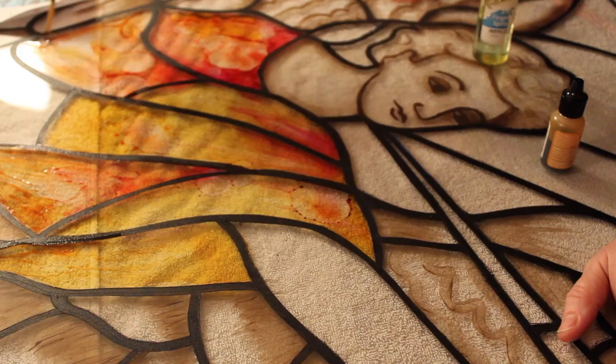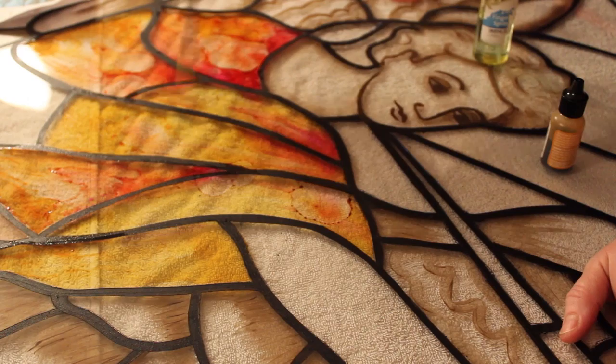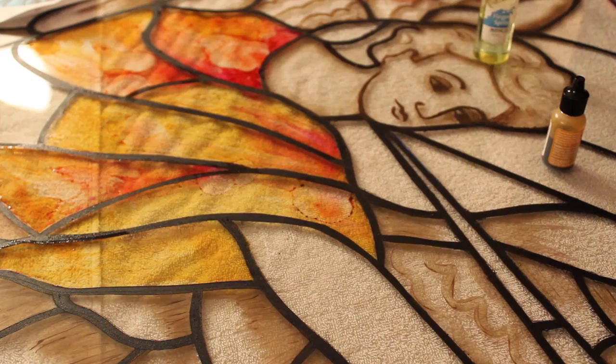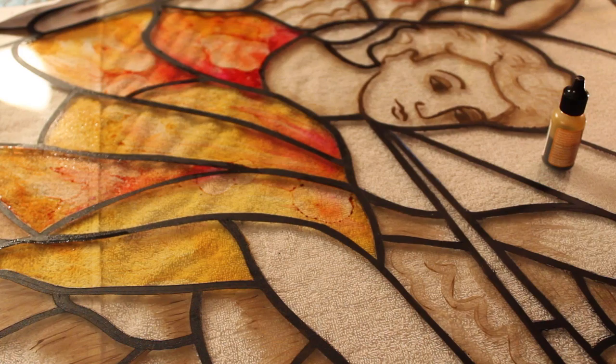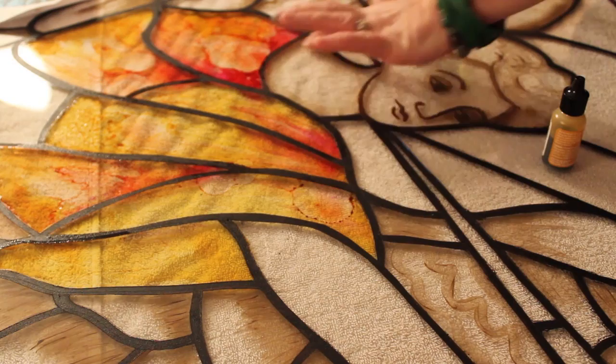What I'm going to do is let the alcohol ink dry and then paint a more solid color on top. This does look like glass bubbles and natural stained glass — the bubbles and the ripples and all the beautiful markings of stained glass. Look at that, isn't that gorgeous?